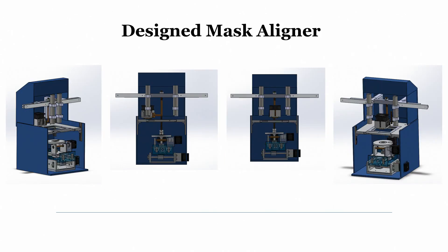Now that we know what a mask aligner looks like and its components — split-field microscopy, UV exposure system, mask holder, wafer holder, and X, Y, theta stage — we can design our own. This is our design, and this is what we are working on: a mask aligner that is cheaper and affordable so it can be used in most of our laboratories and universities.